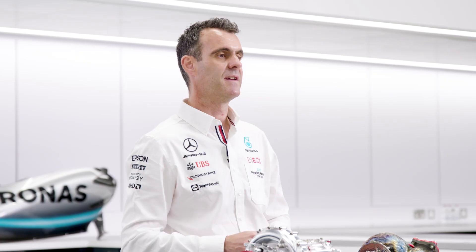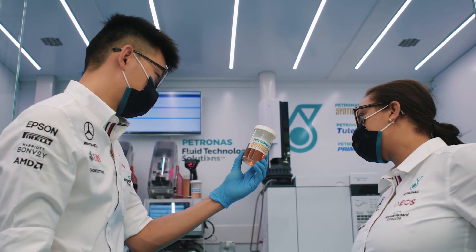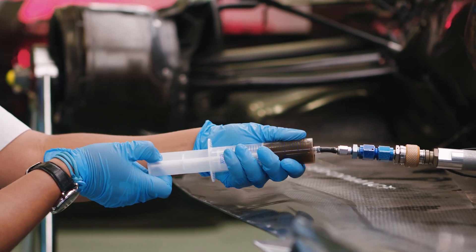The MGU-H itself is efficient as both a motor and a generator, but there is a small amount of waste heat. We use Petronas Synthium Oil to cool the MGU-H and make sure that the temperatures are always under control.